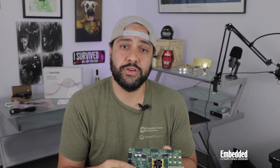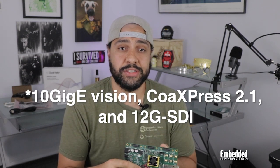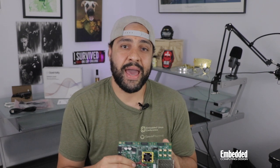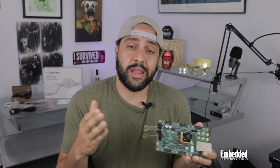Like other Artex Ultrascale Plus FPGAs, the AU25P includes 12 16GB transceivers that enable the use of advanced protocols widely adopted in high-speed imaging applications like machine vision. And while the XEM8320 kit doesn't come with the CMOS image sensor itself, the Artex Ultrascale Plus device does offer up to 2.5GB per second of MIPI performance alongside LVDS support for quick and easy integration of off-the-shelf cameras.